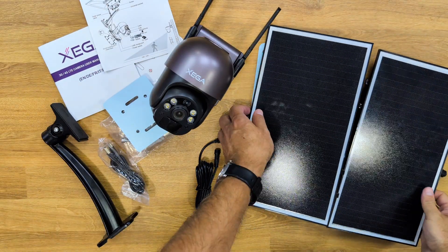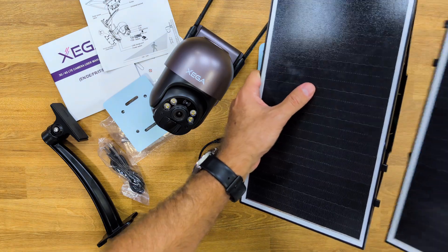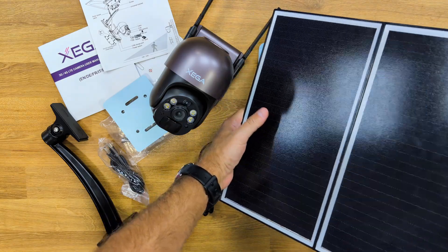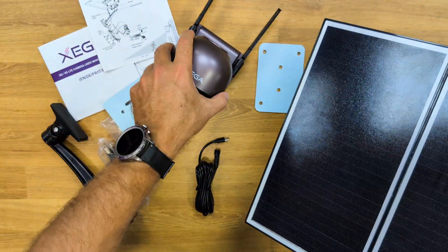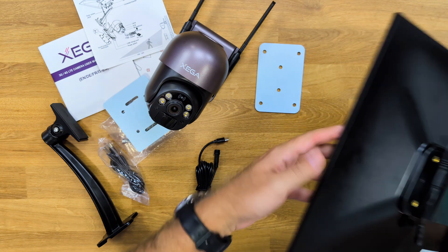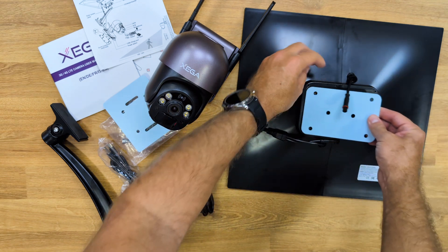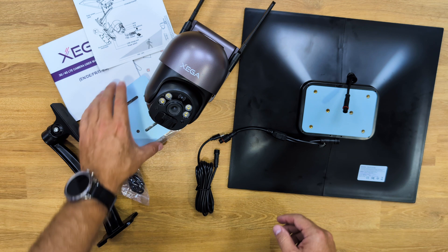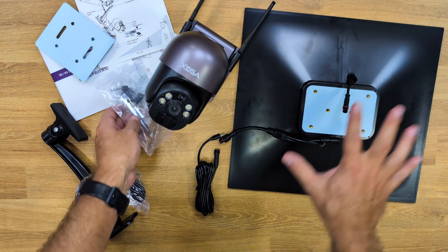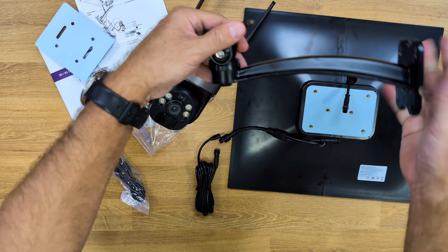These are the package contents. One thing that surprised me was the solar panel, which is actually two parts that just clip together. It's quite large, so I'm curious to test it out — with this size it should charge the battery fast, even in areas without a lot of sunshine. To secure the panel we use a plate with a few screws, and for wall or ceiling mounting there is a stand with two mounting holes.